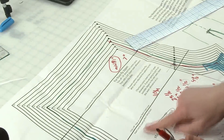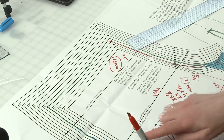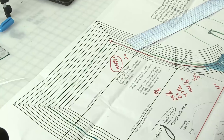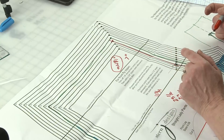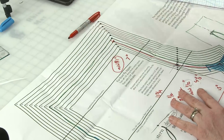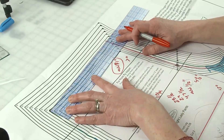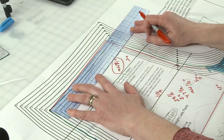Since the pattern has enough room for my fullest part, I'm not going to push that out anymore. I'm simply going to lengthen the rise — I'll add that inch I need at the top and then go back down. That's going to be my new front rise.